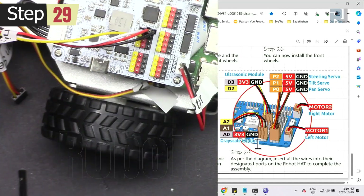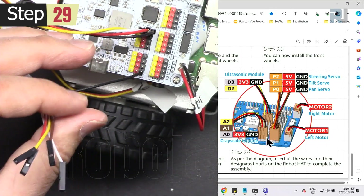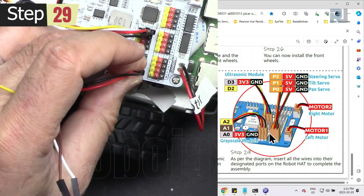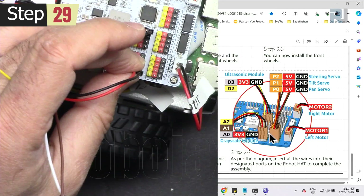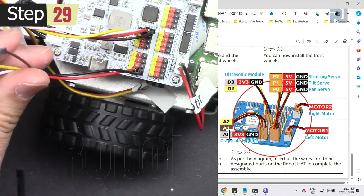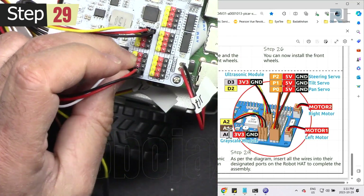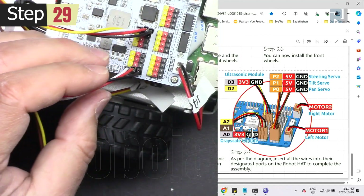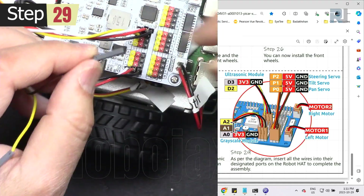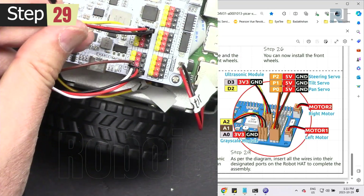Let's connect the grayscale sensor — it uses an analog-to-digital converter. Connect the red wire, then analog 0, analog 1, and analog 2. Analog 0 is gray — we have white. Brown is analog 1. Yellow is analog 2.